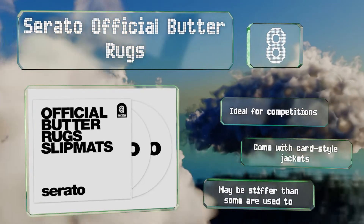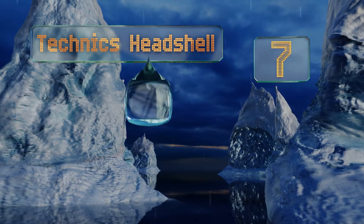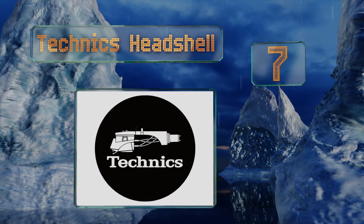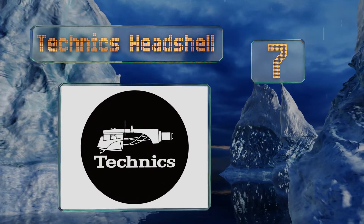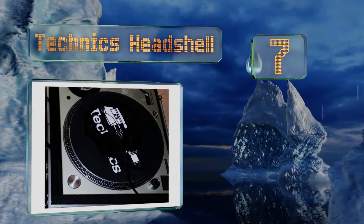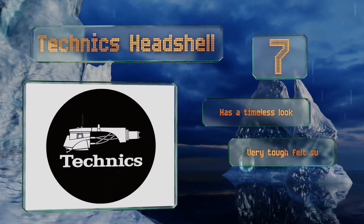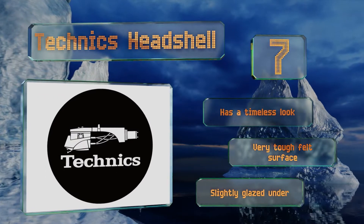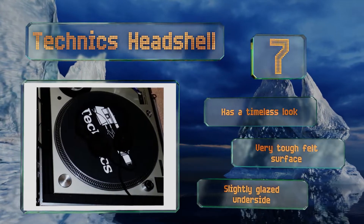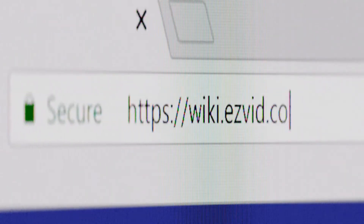Coming in at number seven on our list, from the company that brought us the ubiquitous 1200s, it's not surprising that most DJs will be more than happy with the performance of the Technics head shell. It features an image of a cartridge and needle as well as the company's logo. It sports a timeless look, a very tough felt surface, and a slightly glazed underside.